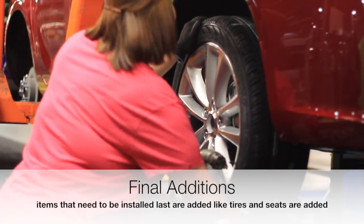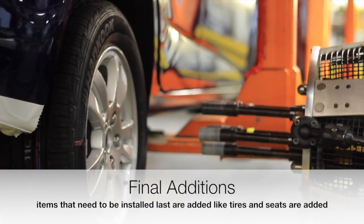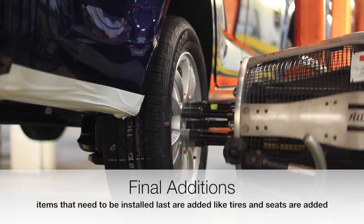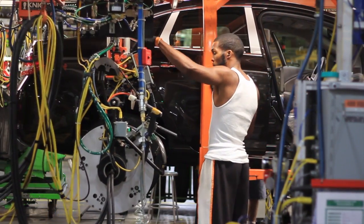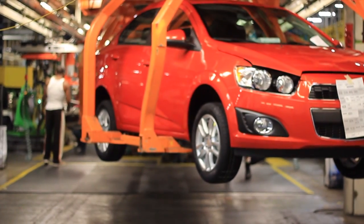Tires are placed on the car and bolted tightly onto the wheel of the car. And that's how you finish a Chevy Sonic or Buick Verano.